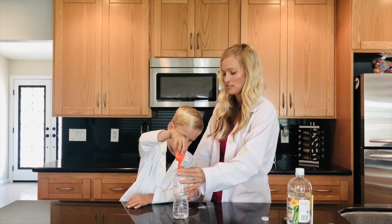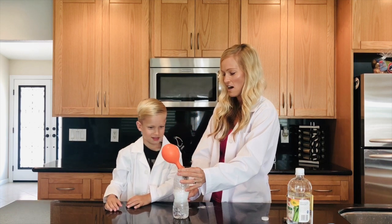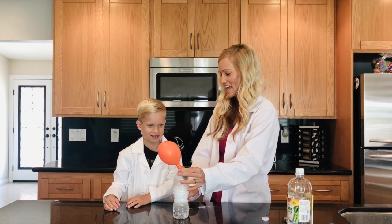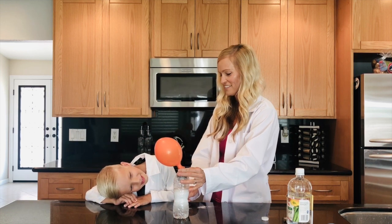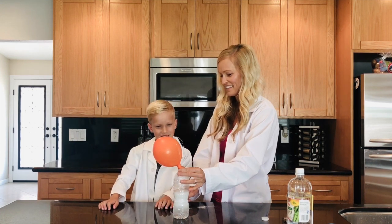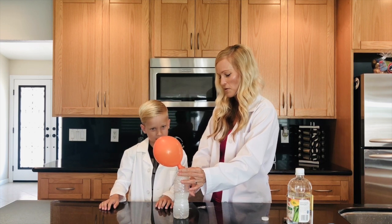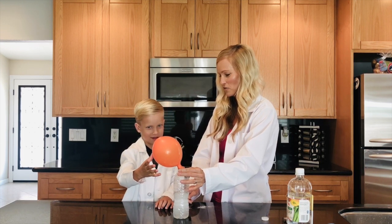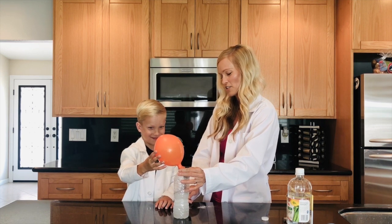Shake it down. And there you go — let go, let go, let go! What is happening? It's blowing up the balloon! Is it going to blow up? It just blew it up a little bit. It's going back down. Was that cool? You don't want to pop it. It's not too big though.